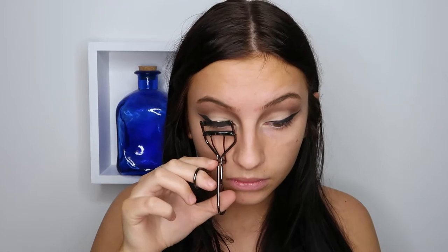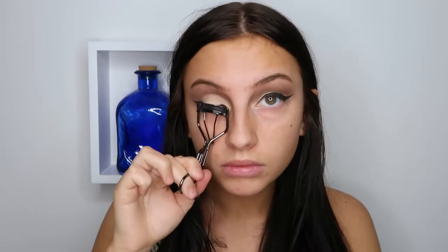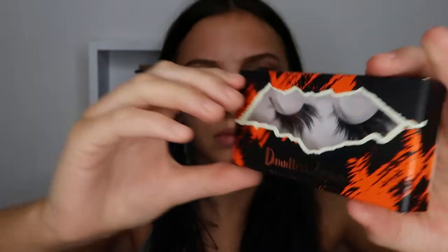I'm just curling my lashes before I'm putting on the falsies. And I'm going to use the Last Splash lashes called Dauntless.